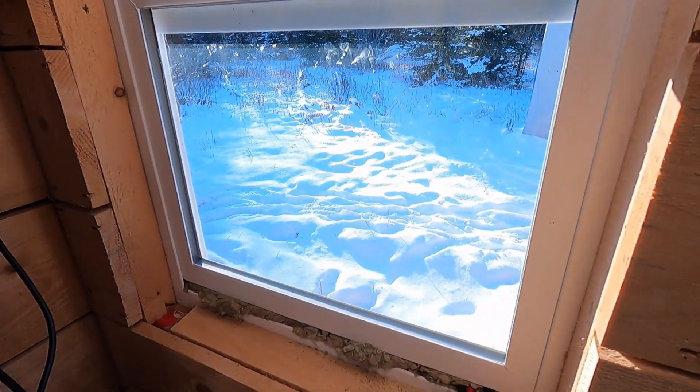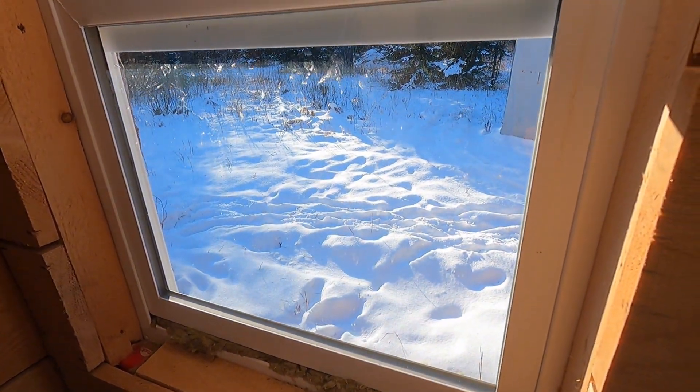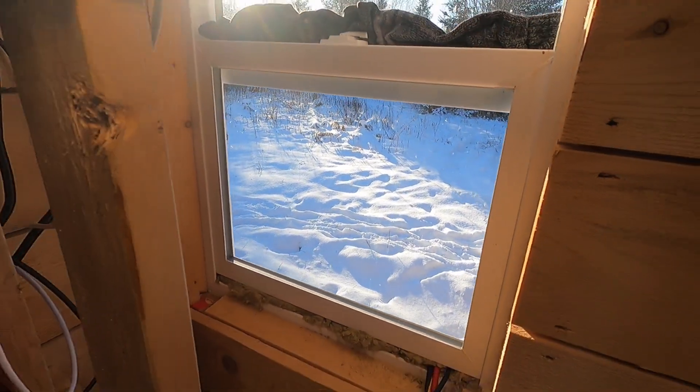I've been trying to get ready for this winter thing. You can see the snow out there — yep, that's what I've been getting ready for.